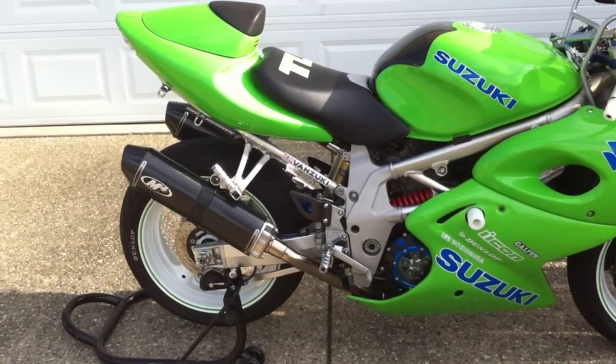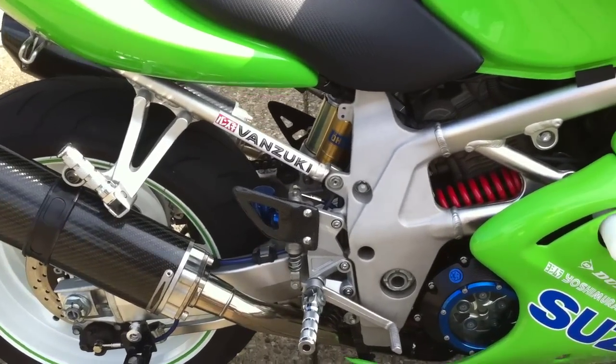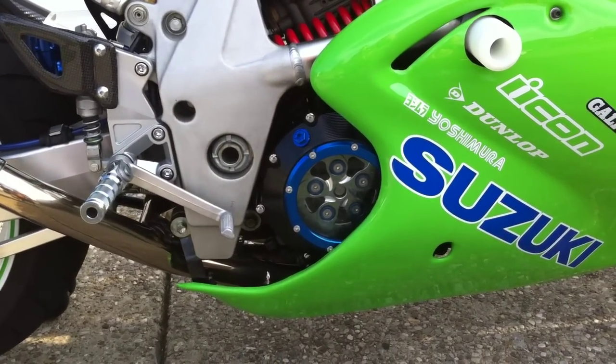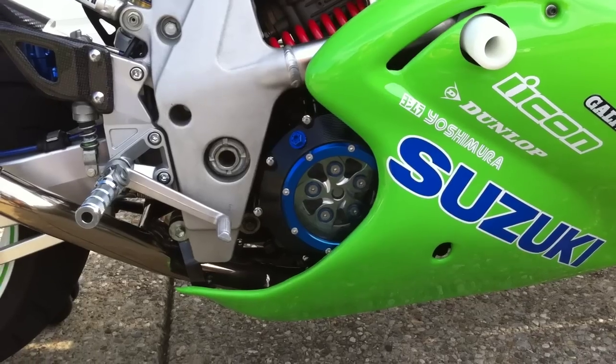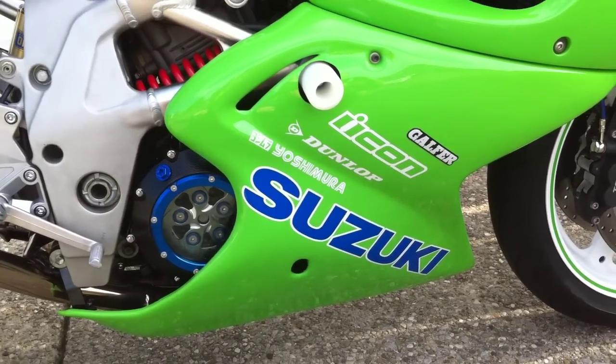I've got a ton of Van Zucke parts. There's one of the decals that we sell, and of course the ridiculous-looking clutch cover — beautiful, most beautiful piece I've ever seen. We've got some frame sliders, there's my lower plastic, and some of my decals.